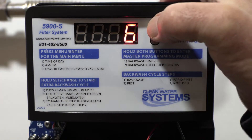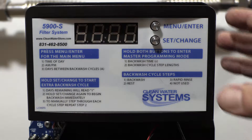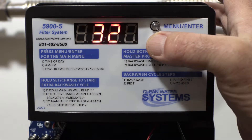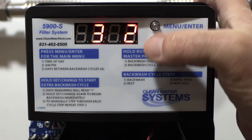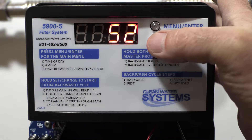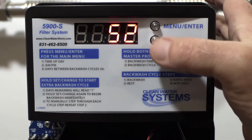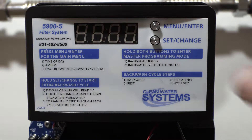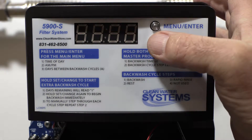Press the menu enter button — you see the time flash — then press the set change button. It goes by digit. Press menu enter again and it goes to the next digit. Enter one more time and that's your hour. Hit menu enter again, the time flashes one more time, and you get A.M./P.M.